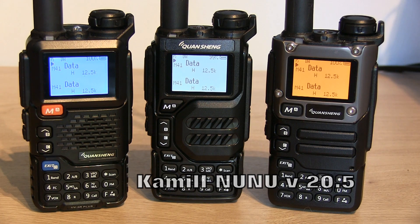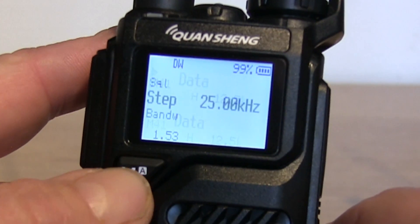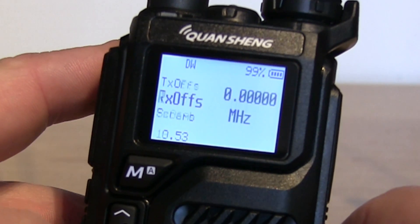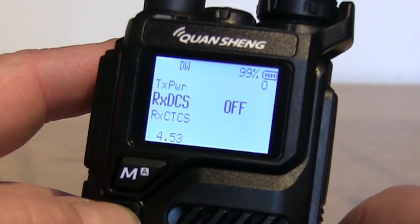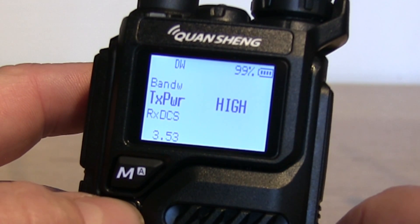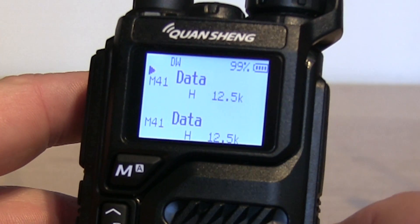So before we look at the messaging feature, we'll have a quick look at the menu. As you'd expect, the menu is very similar to that of Exuma. There are a few things removed — the DTMF tones have been taken out just to allow space for the messaging system to work. Everything else is pretty much the same.